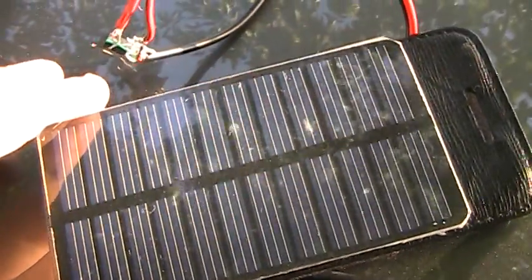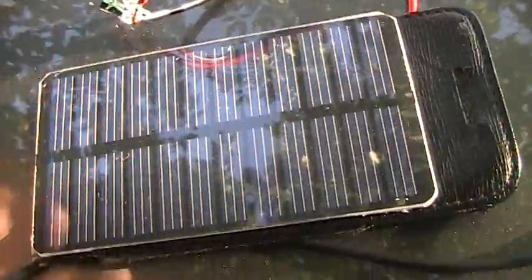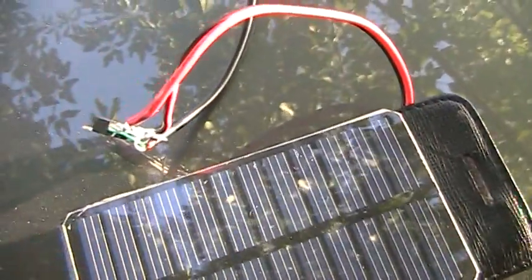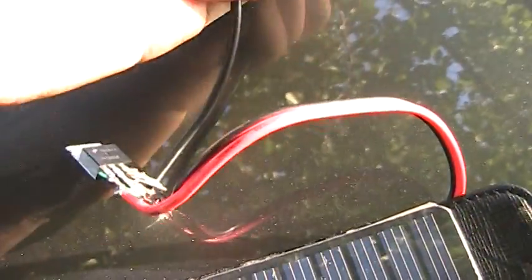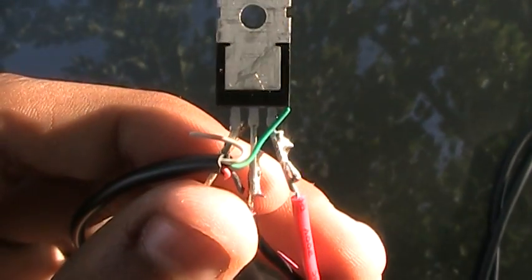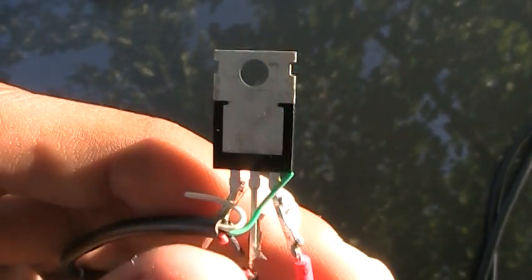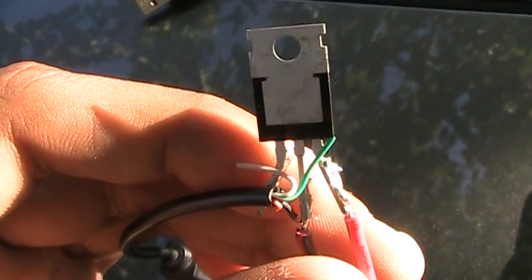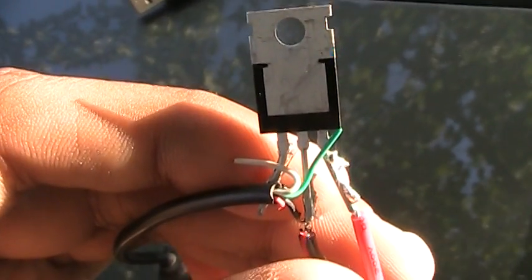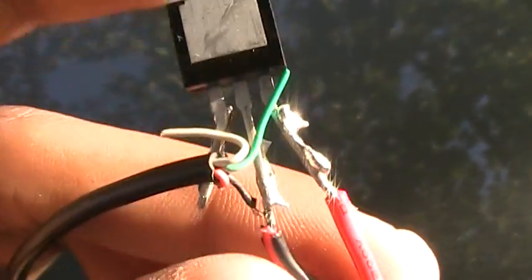I got it for about nine or ten dollars at RadioShack. I also got a five volt regulator. For those who don't know what that is, it regulates voltage down to five volts — you can put in nine volts, ten volts, or twelve volts, and it turns it into five volts so it's safe to charge phones.